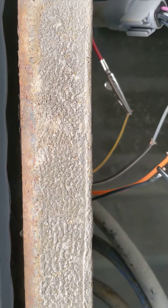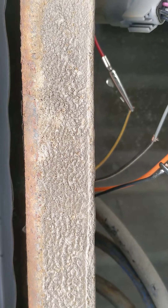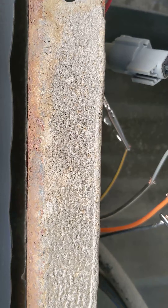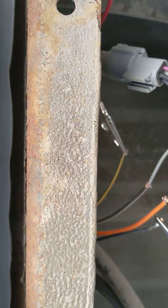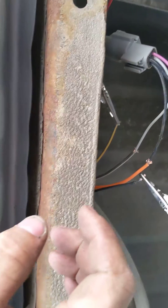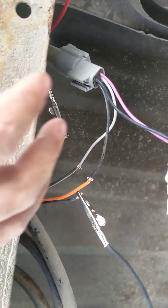The pump that's in it is aftermarket, so you have to cut the wires and splice it. I was looking online and only one video was on there, so here's the wiring diagram for this — I kind of just had to figure it out.